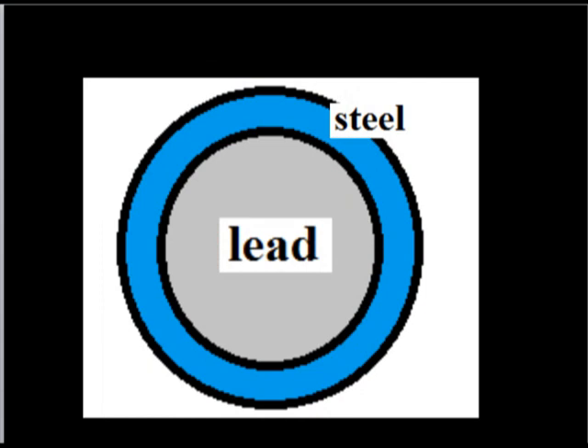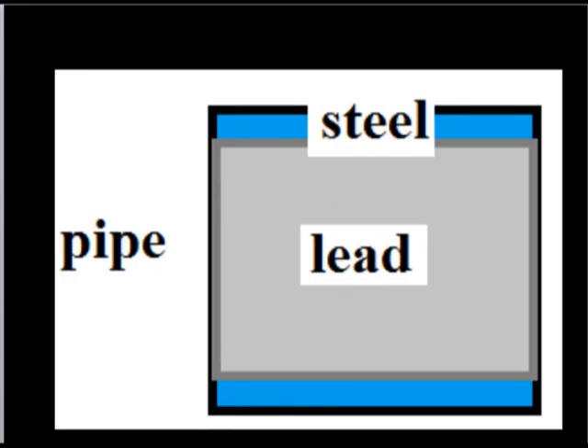All you need is a piece of pipe — in this case 45mm across — and you cut it in lengths of 30mm, 35mm, 40mm, and fill it with lead. This gives it weight and a magnetic field on the outside. That's a steel pipe cut to lengths, then filled with lead.